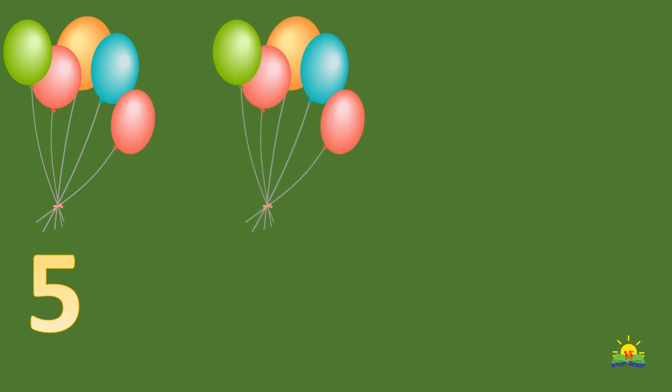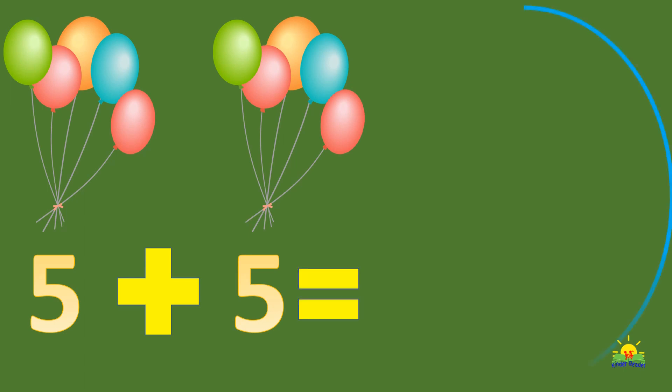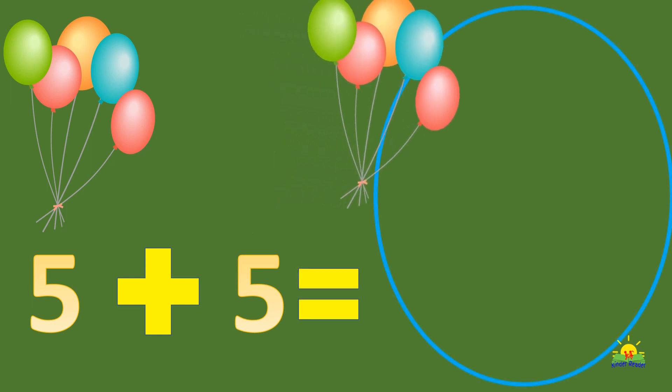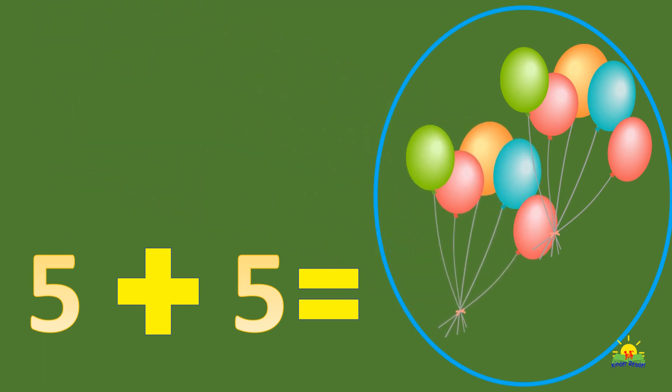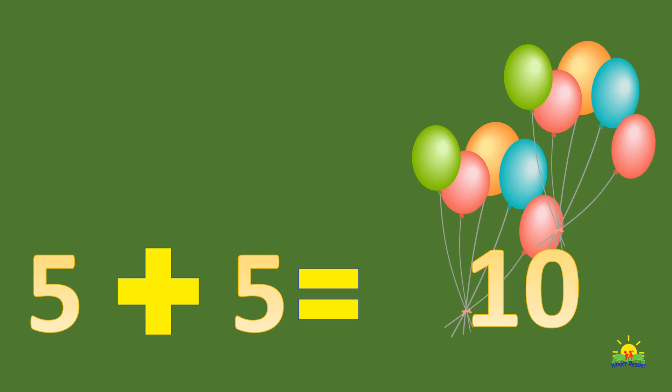Let's do our last exercise. Five balloons plus five balloons — how many balloons do we have in total? Ten balloons! That's right, ten balloons.